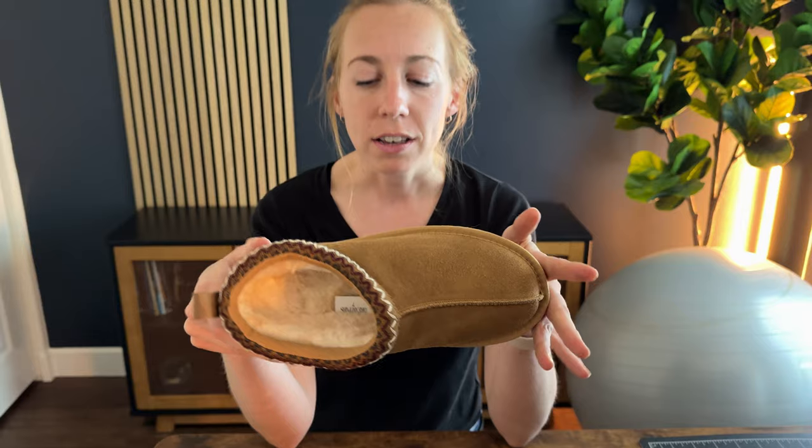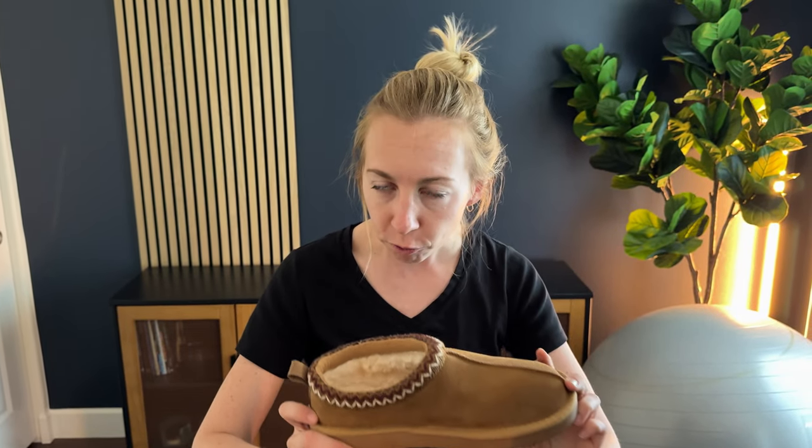These are a size 7. I typically wear a 7 or 7.5 and these fit me perfectly. I was wearing them without socks. If I was to wear a thick sock I might want to size up a half size, but without socks these work really well. In general with these types of shoes the fluff does tend to get squished down as you wear them, so the 7 is perfect for me even though sometimes I go 7 or 7.5.